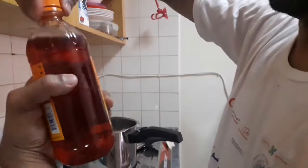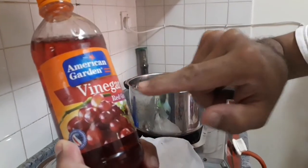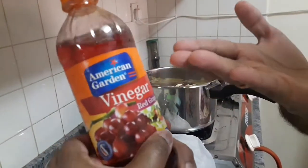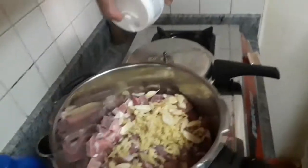Add a tablespoon of sauce. Please use red grape vinegar. Add a tablespoon of salt.